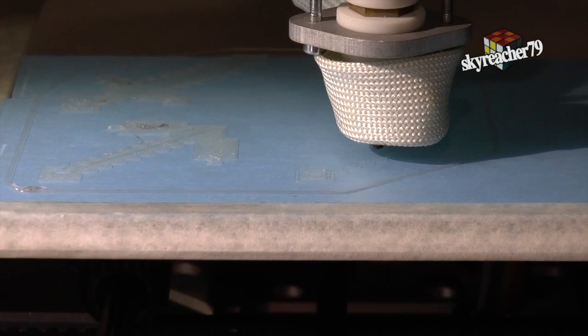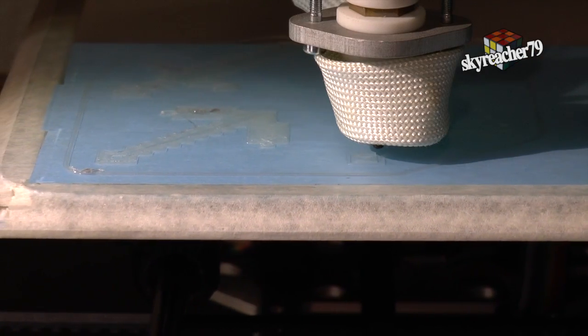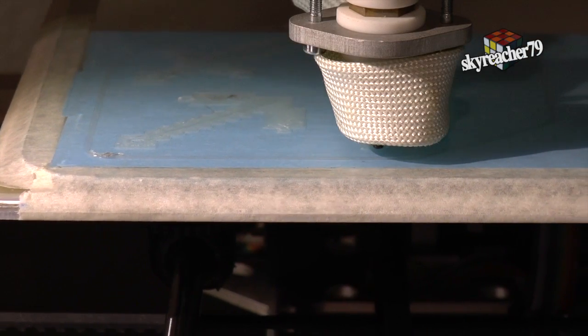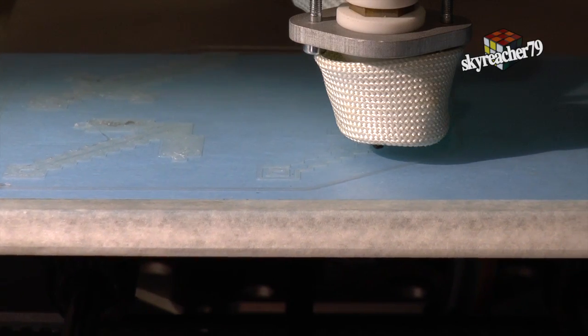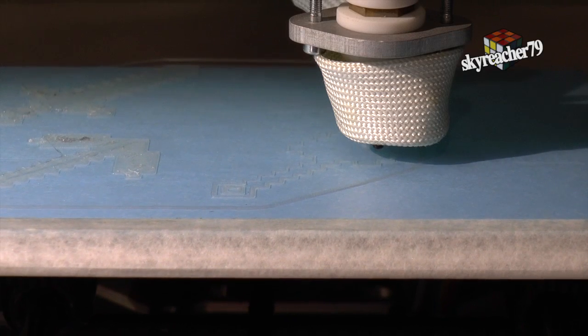It's a special glow in the dark PLA. That's actually a pretty interesting material that glows in the dark. And at the end of the video, I'll try to show the effect so that you can have an idea.